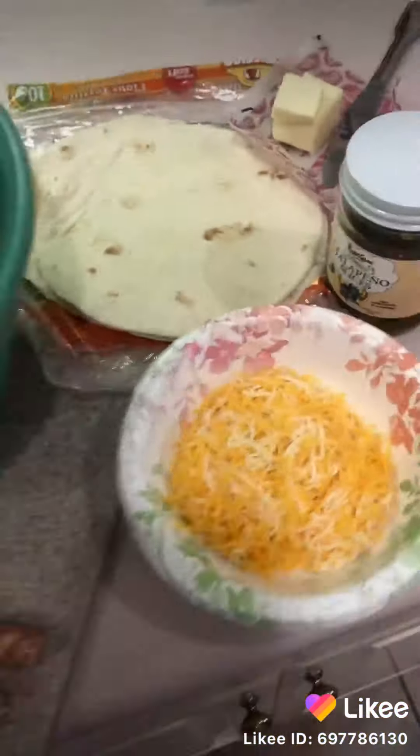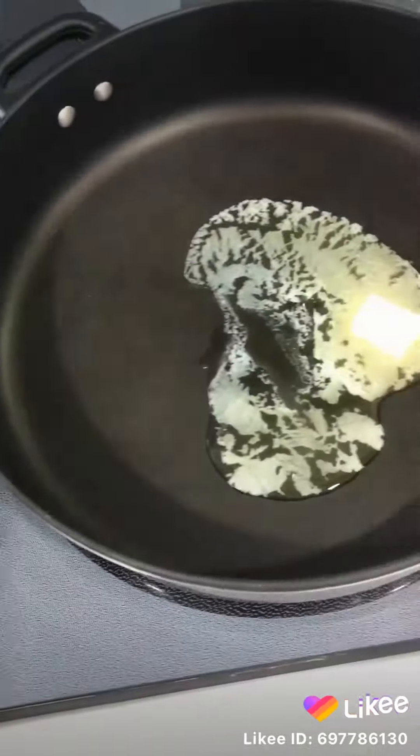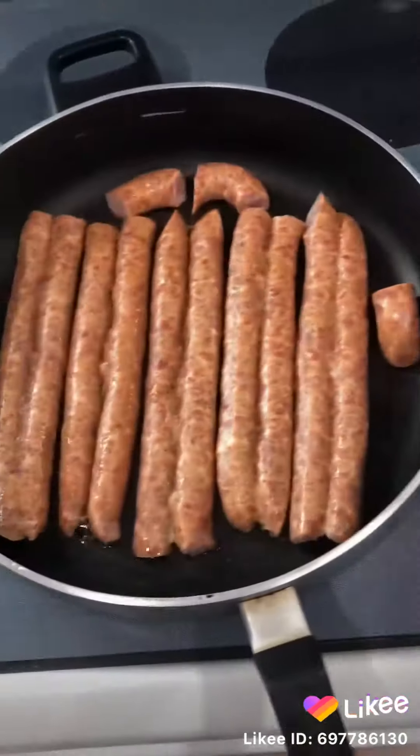We're gonna start out with some Monroe sausage, split down the middle, keep it intact. We're gonna brown it on both sides.